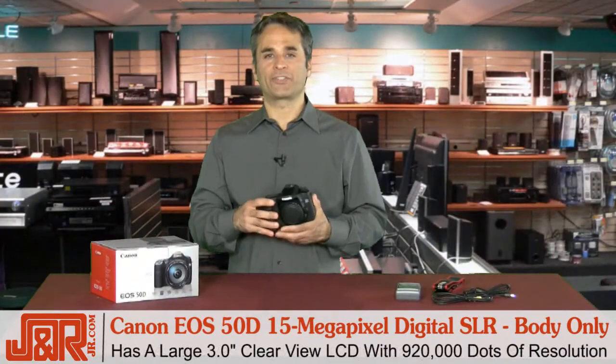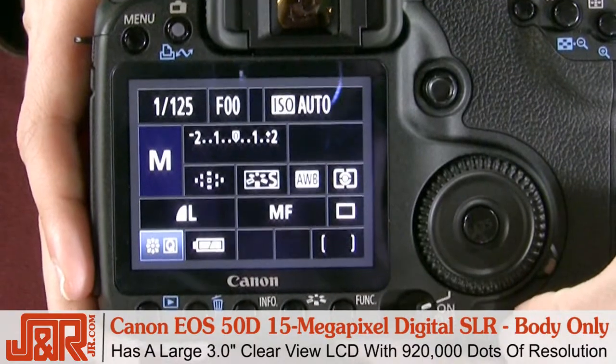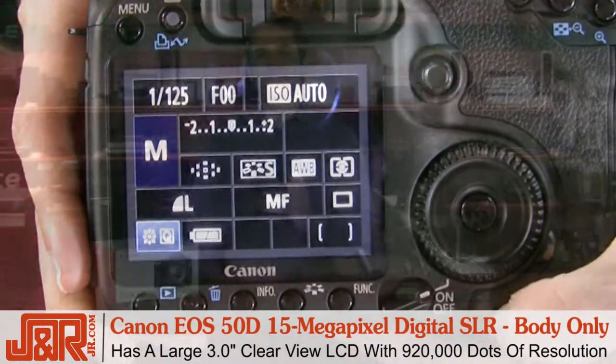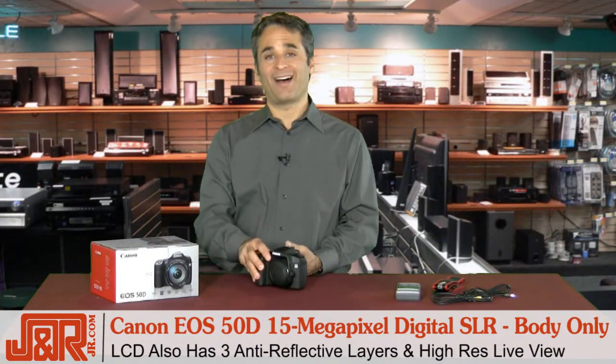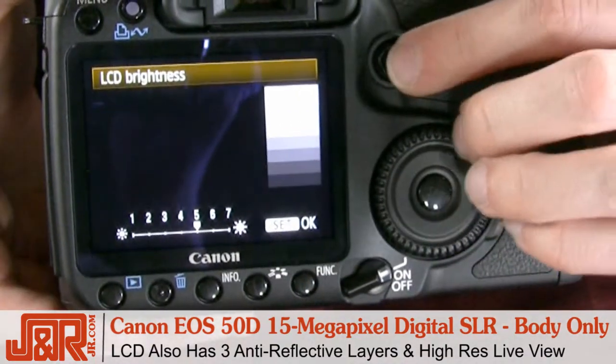Another big change is the new high-res LCD screen. You can see it right here. You've got an LCD screen that's three inches, same as the 40D, but it's got a resolution of 920,000 dots with three anti-reflective layers and a high-res live view. That's great for knowing what you're going to shoot before you even shoot it.